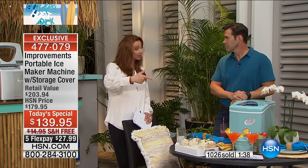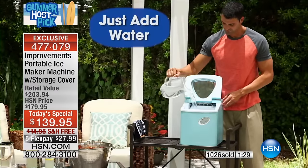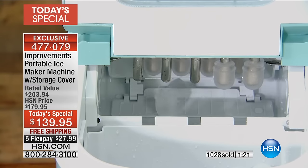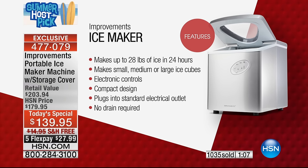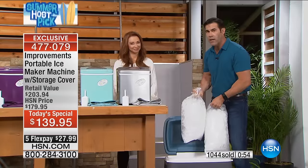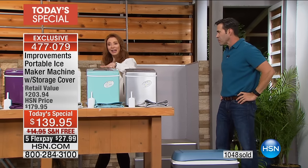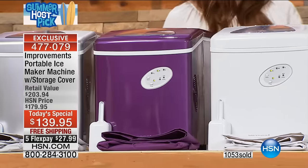It's actually lighter than that cooler filled with ice you're dragging to the campsite. The ice you put in a cooler begins to melt as soon as you put it in — but now you've got fresh, cold, hard ice, not watered down, not tasting like frozen peas. This is what 28 pounds in 24 hours looks like. You just have to keep water in the machine, and every time the add-water light comes on, put a little more in — it's that easy. You get the case free with your purchase, custom dyed.